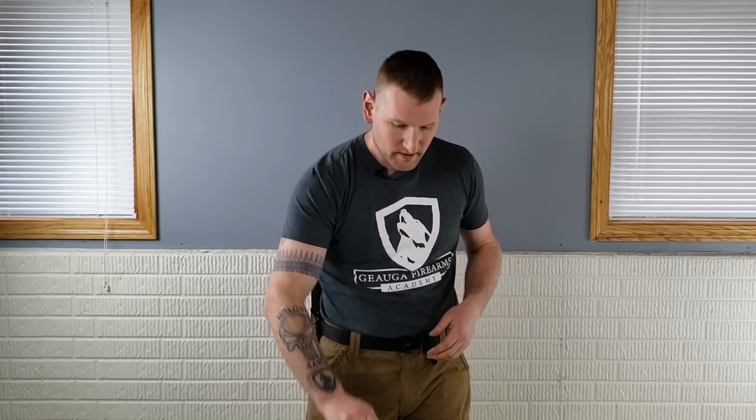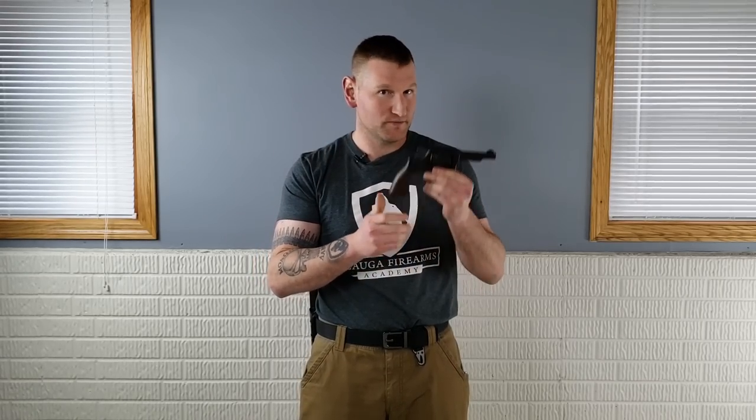I want to address something I hear all the time in conversations and training — someone will say that a person can't rack a slide, so they're going to buy them a revolver. Stop buying guns for people — bring the person in and let them buy the gun with you. The scenario usually involves granny: we're going to buy granny a revolver because she can't rack the slide. But think about this: you're assuming that after six rounds, granny's going to reload and use it again.